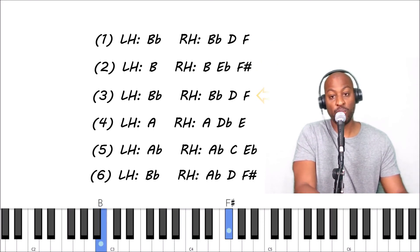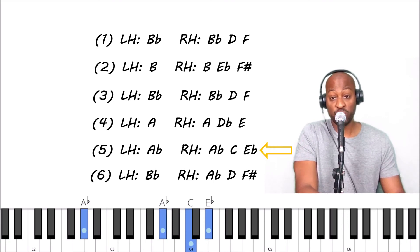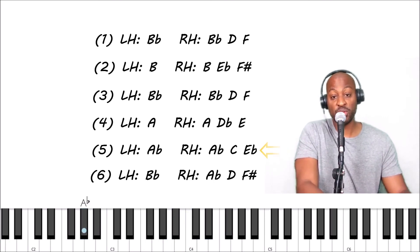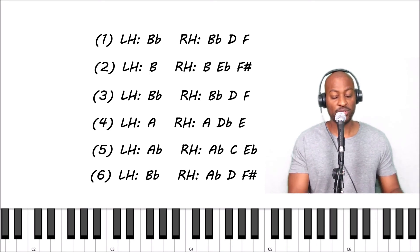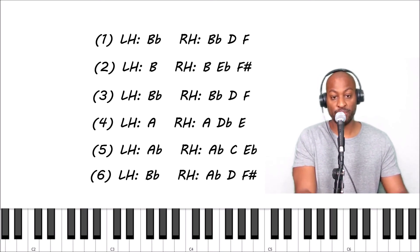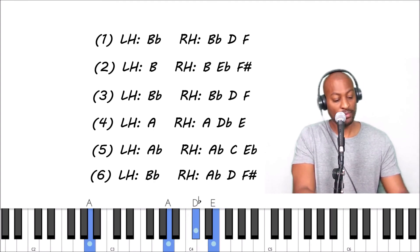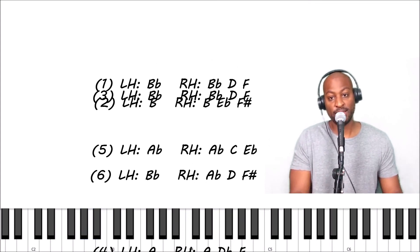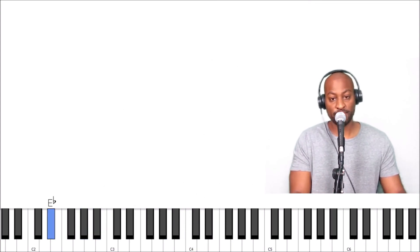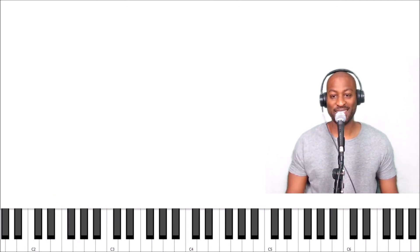When you put all this together it sounds like this: one, two, three, four — then you take a break and it goes back to the first part. Let me do it in normal time, two, three, four — then you go back to the beginning. Alright, enjoy!